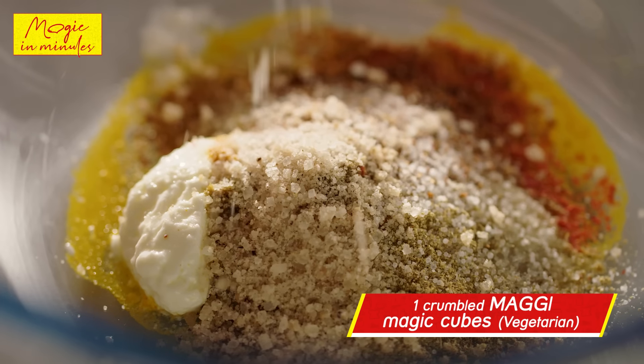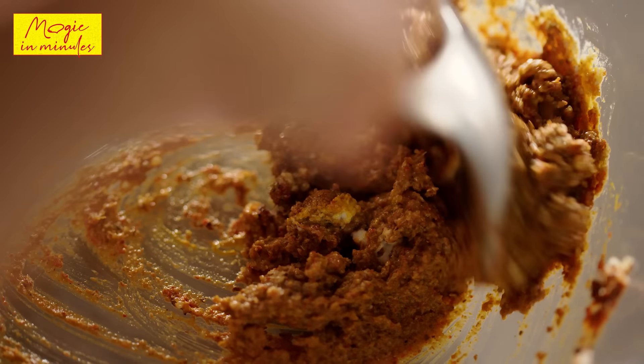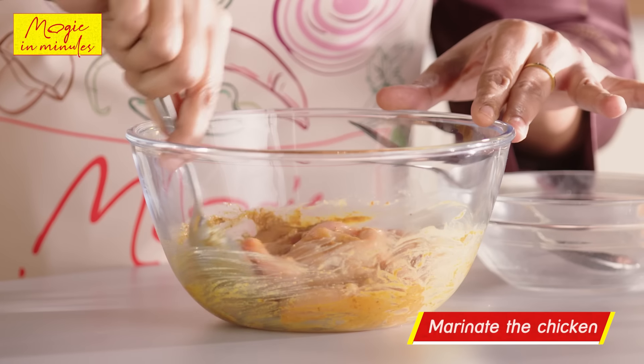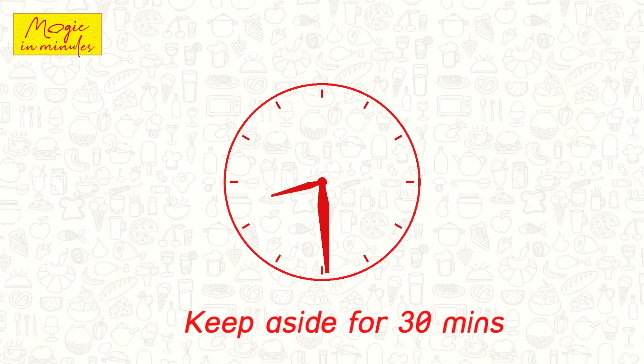Now mix all these ingredients nicely together. It's time to add the chicken to the marinade and now let's keep this aside for 30 minutes.